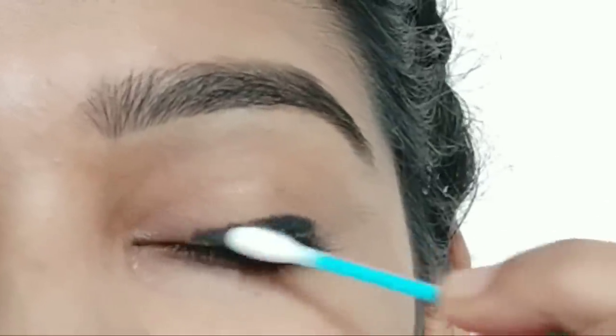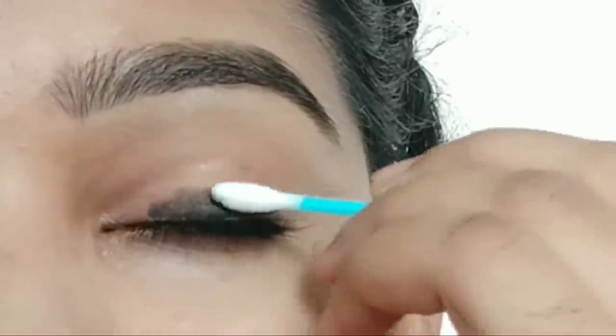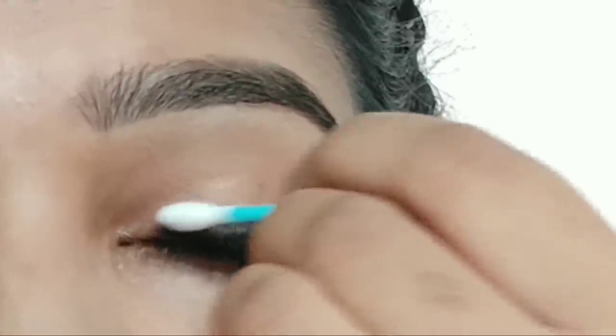Now, take a cotton bud and use it to smudge. It will create the smoky eye effect.